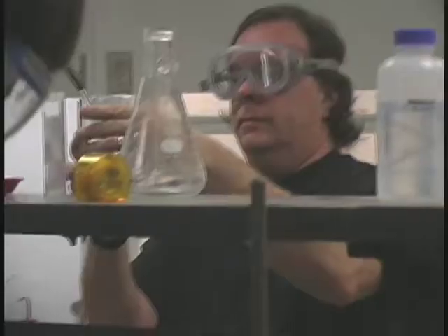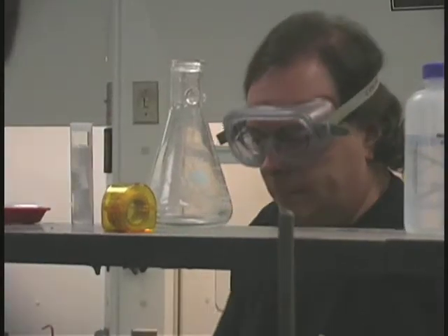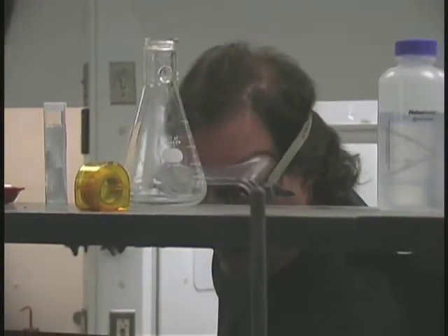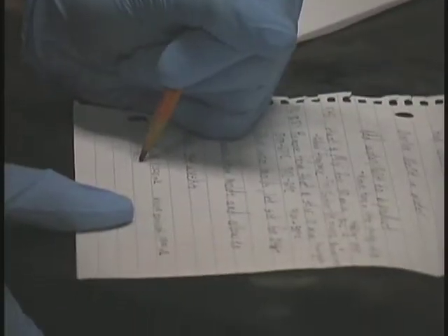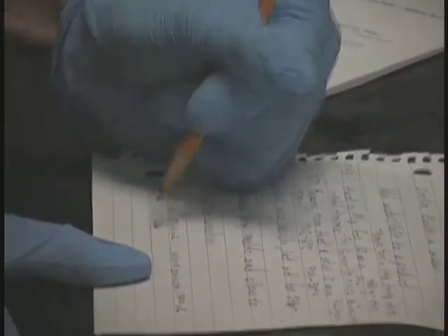If we could find something useful to do with that glycerin byproduct, then we would further prevent waste. And that's what we've done with the preparation of the biodiesel glycerin byproduct soap.